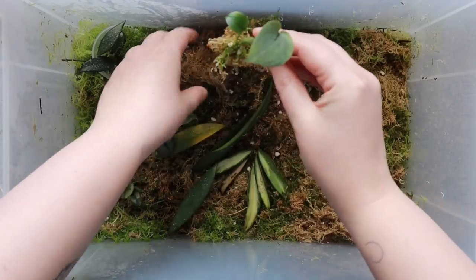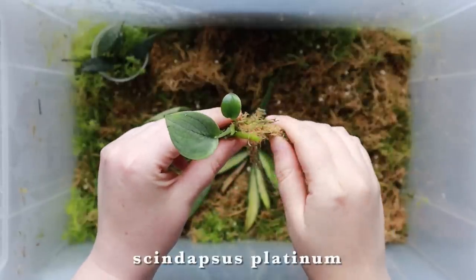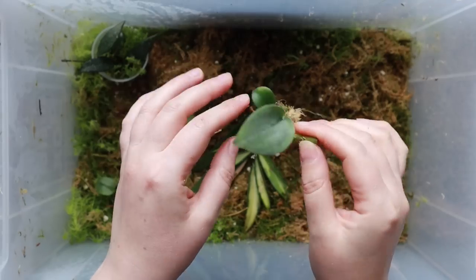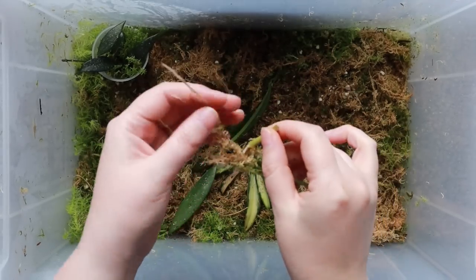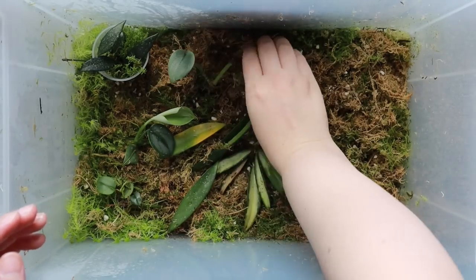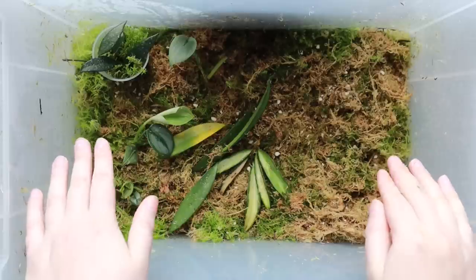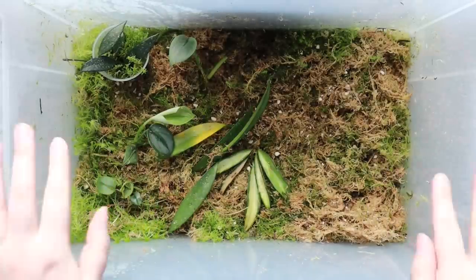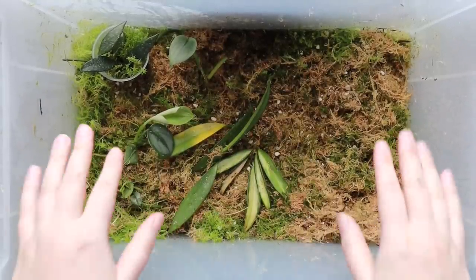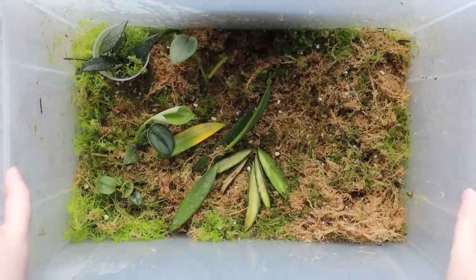Oh, I almost forgot this one! I can't believe I just forgot about it because it's a lovely little plant. I think this is syndapsis platinum, or it might be a piece of my tattoo — not too sure. Either way it's one of those super silvery syndapsises and it is doing quite well: there's definitely some roots and some new growth, so it's happy enough in here. I find these boxes work best for things like syndapsis where you don't need to look at them for a really long time because they're so slow at propagating — anything that takes longer to root is great for this setup.